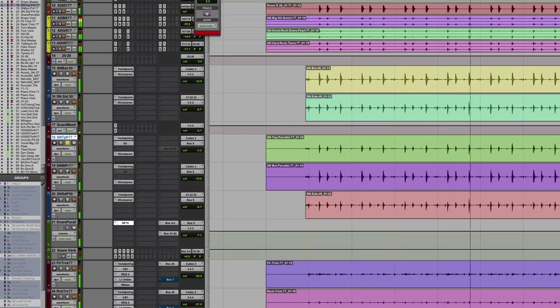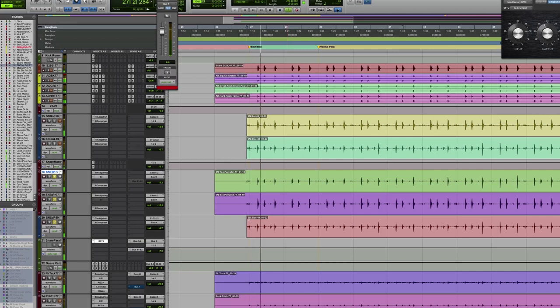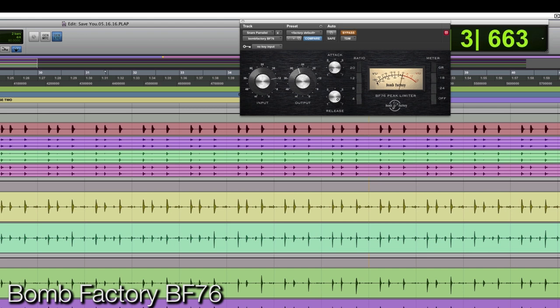So we've got a snare top, snare bottom, and our side snare. You could set up a separate auxiliary or you can multi-mult your tracks — and what I've done is I've multed my tracks to do this. So I've got duplications of my snare top, snare bottom, and side snare, which is the RCA mic. Those three are going to my parallel compressor. It's a great 1176 trick — attack full left, release full right. It's set to gain reduction and it's being hit pretty hard, so it's on limit at 20 to 1. We're letting the attack come through.